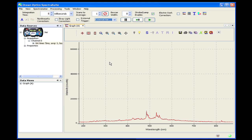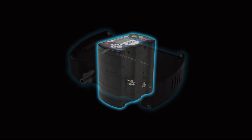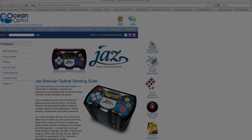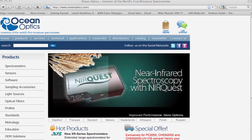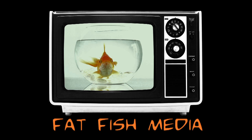We hope this video has helped you understand the basic setup and operation of the Jazz PX Pulsed Xenon Light Source Module. For more helpful videos like this one, be sure to visit SpectroscopyTV.com or look for the OceanOptics channel on your favorite video website. For more information on Jazz and other spectroscopy products from Ocean Optics, be sure to visit us online at OceanOptics.com.